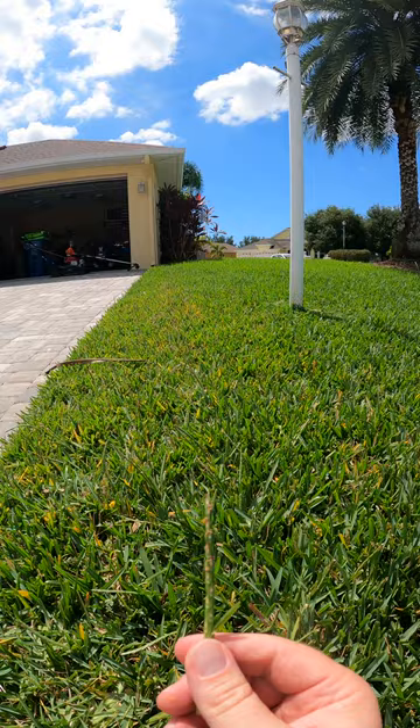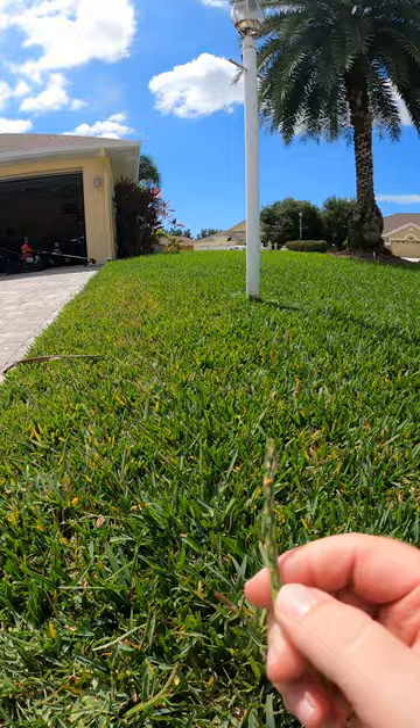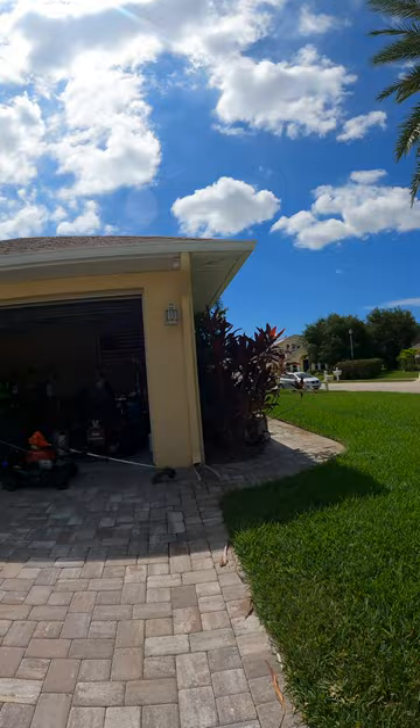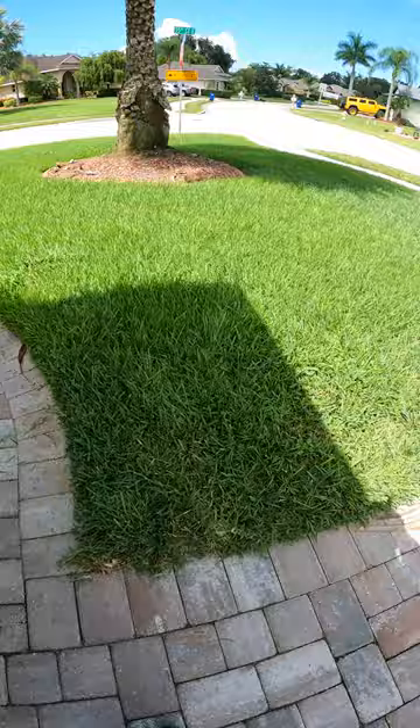By the way, St. Augustine seed is not viable. But what this is, is water flow from the roof. See that downspout right there? So what happens is — and I usually have it redirected, but I have not messed with it in a while — you can see it's pointing right there and then the water flow goes right down there.